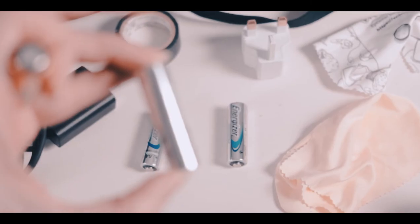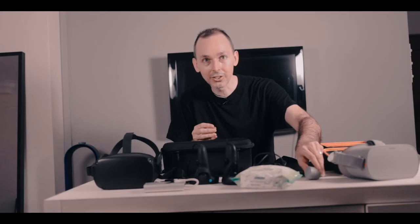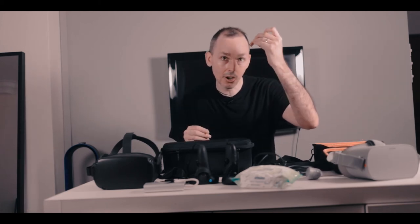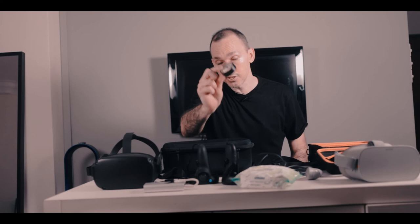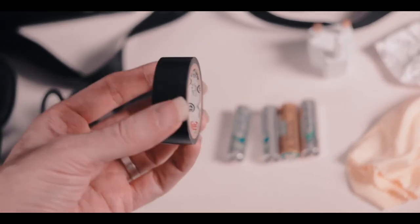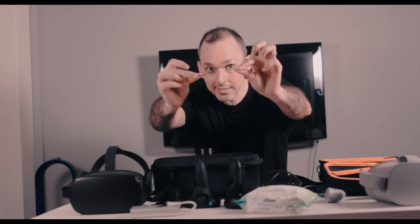I always have spare batteries inside the cases because the remotes could go at any time, so it's very important to have spare batteries on hand. I also always have some spare black tape, so I can tape the cables to the floor if I have to, so it doesn't become a hazard. Sometimes I tape the headphone wires to the Oculus Go to make it easier for people. And I have these cable strands — if I don't need tape I'll use these instead.